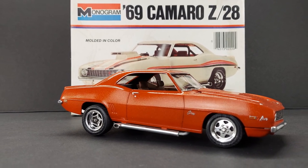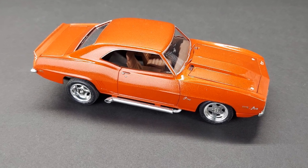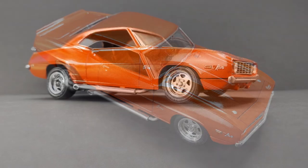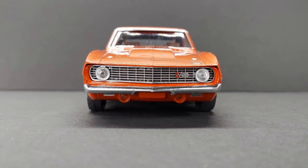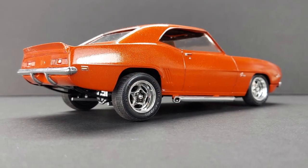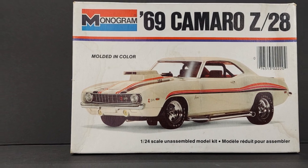Man, this was such a fun build — the Monogram 69 Camaro. Let me know down below if you ever built this kit. It's been out for a long time; it's an oldie but a goodie. Super fun kit to build. I plan on building another one — I built several of these when I was a kid and this has brought back some great childhood memories. Model building's all about having fun, and I've been really having a good time in this series. I hope you enjoyed this Monogram 69Z28 as much as I did. We'll see you guys on the next video on Throttle Power.